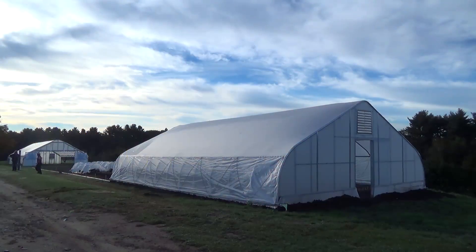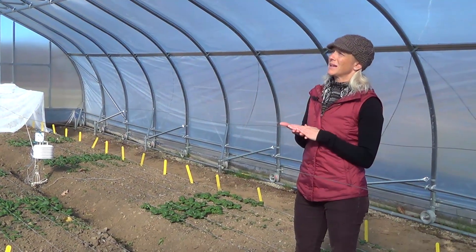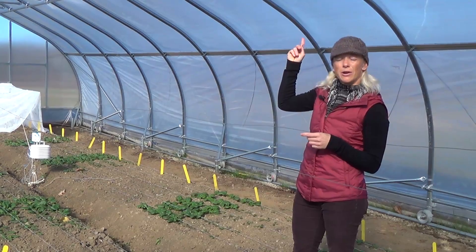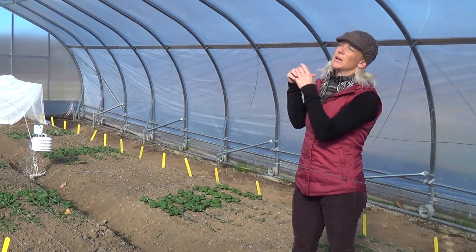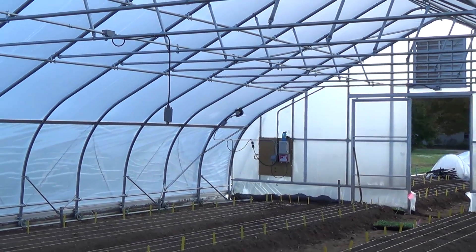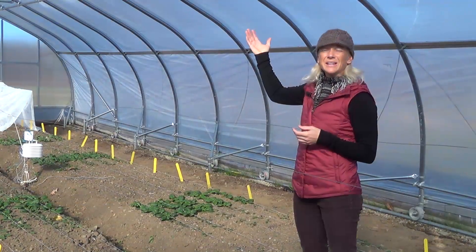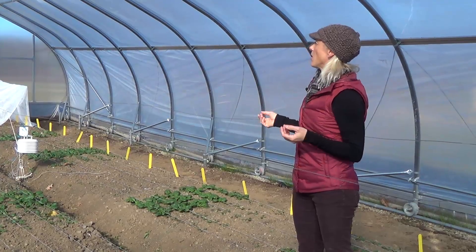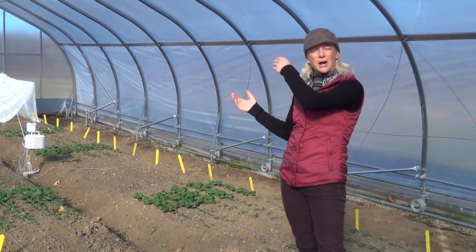Amazingly, it's actually 28 degrees Fahrenheit outside, and in here our thermometer says 68 degrees — with no supplemental heating. It's just the sun and the structure's protection. Part of what aids that is a double layer of poly, air inflated, which can add a few degrees of warmth. It also buffers the wind and makes the structure more resistant to winter conditions. The space also has gabled shutters to allow ventilation, creating a great growing environment since you don't want to overheat.